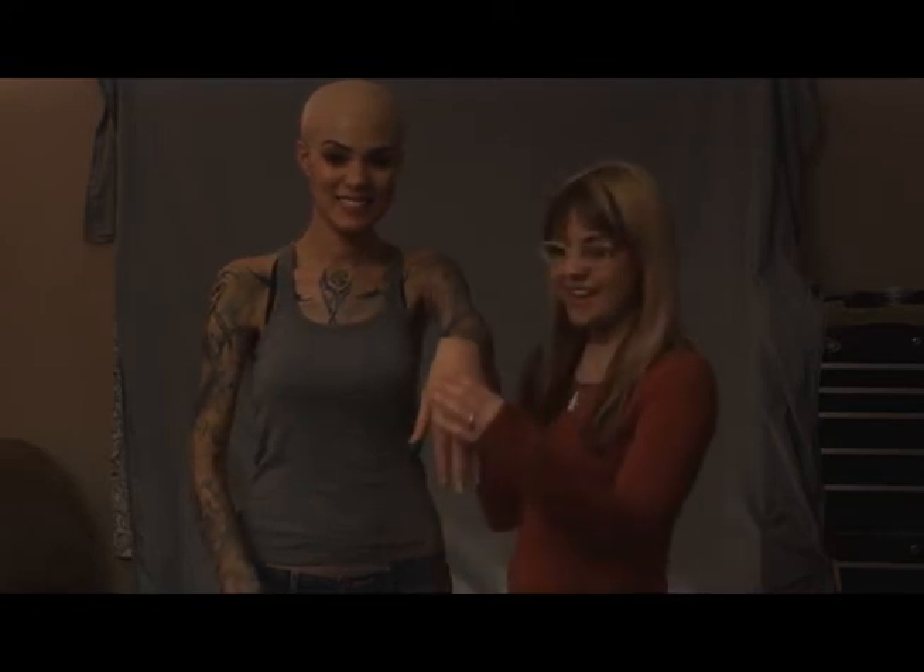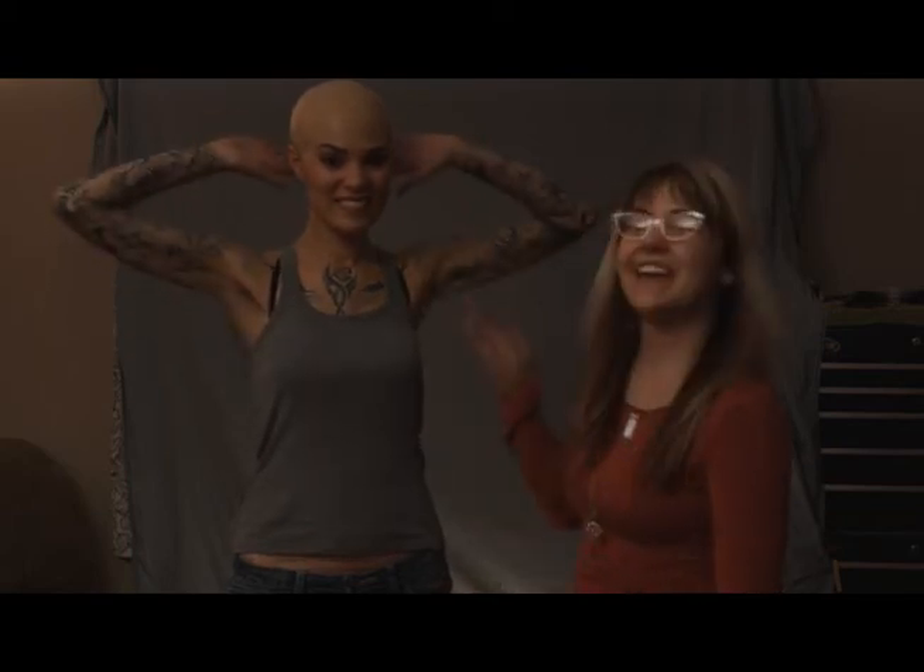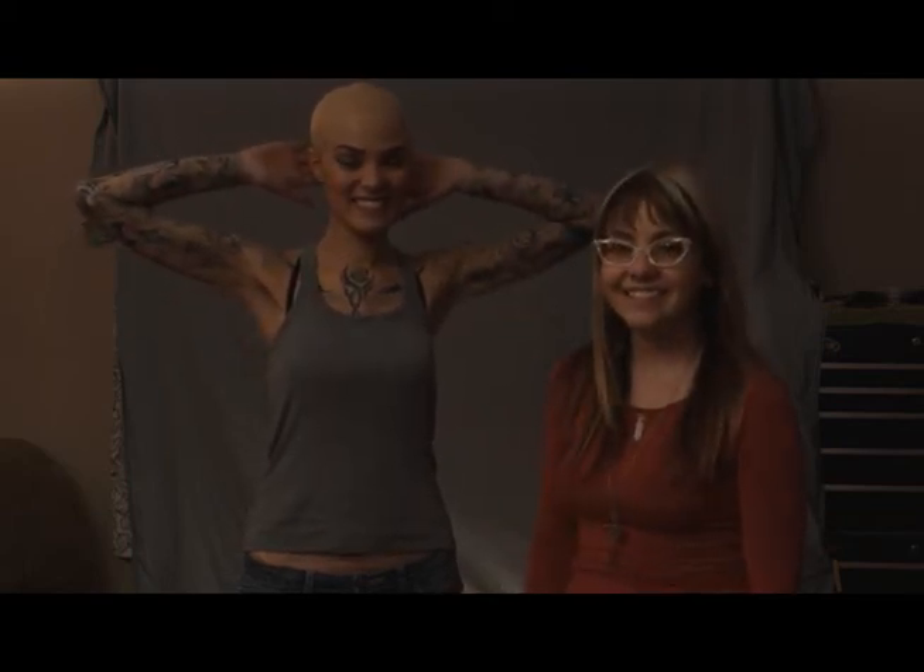Okay, this is it. We just finished. We have full sleeves on both sides — airbrush, stencil, and freehand. And then we have our bald cap. Thanks! Hola!